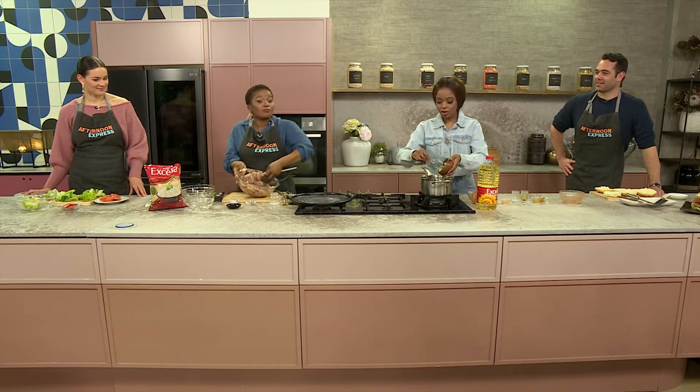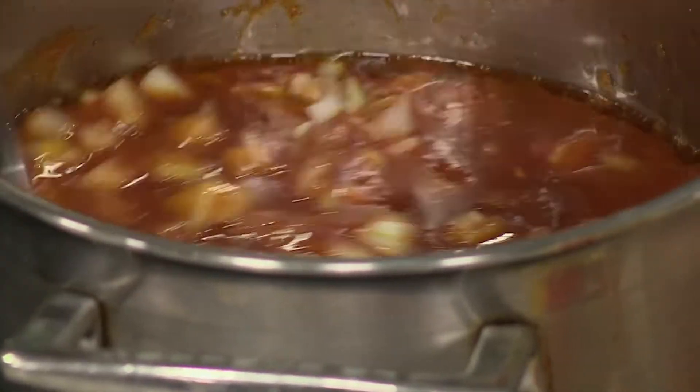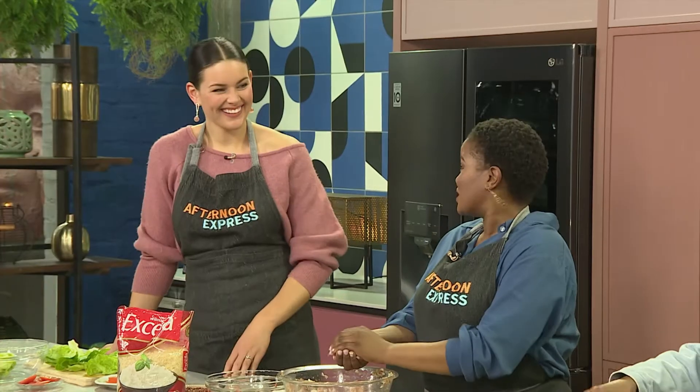Daniel, can I ask you to pass me that parsley as well? We're making a monkey gland sauce, and this is what makes it so unique — all these ingredients: the chutney, the Tabasco sauce, the Worcestershire sauce, the tomato sauce. All of that makes the monkey gland sauce so unique. A lot of companies have even bottled it, and it's become somewhat of a trademark here in South Africa.